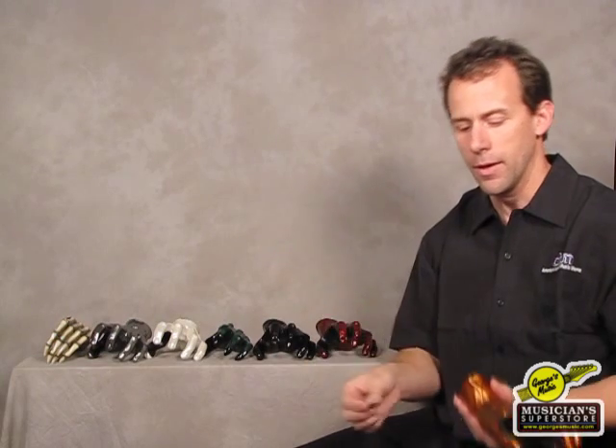They carry a lifetime warranty and they secure into a stud. That's really important to understand — they don't go into drywall, they go into a stud. And when you buy one, you get this really cool screw and mounting hardware. On the back here, it goes in just like this.